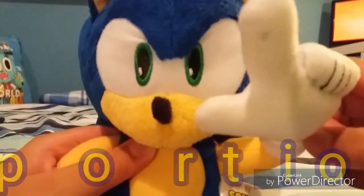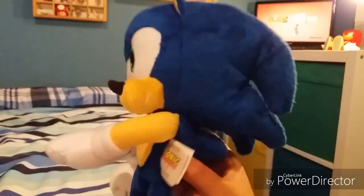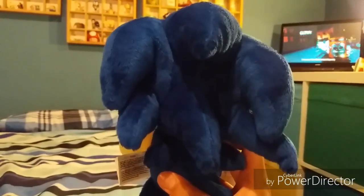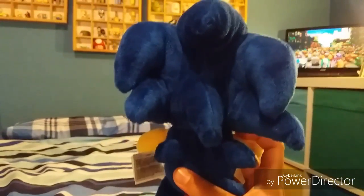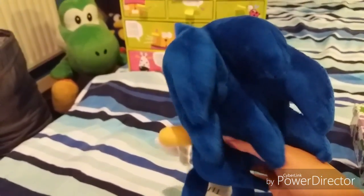Next up, proportions. He's pretty well proportioned, but there is one flaw with the proportions — his spikes. I don't know what they were doing with the spikes, but it's a little bit messed up. But if he can get his spikes well positioned, then I guess that won't be a problem.